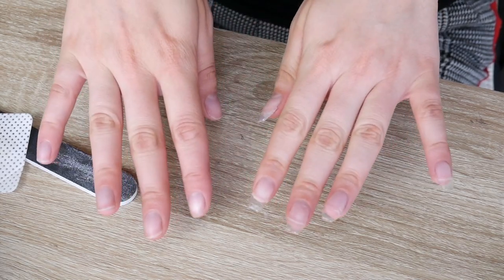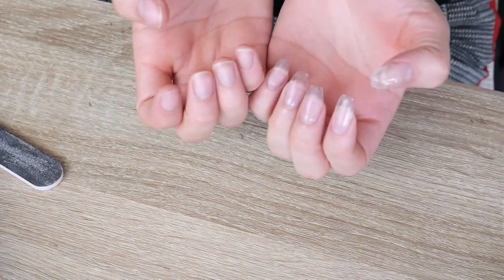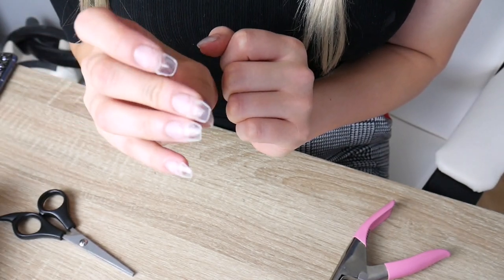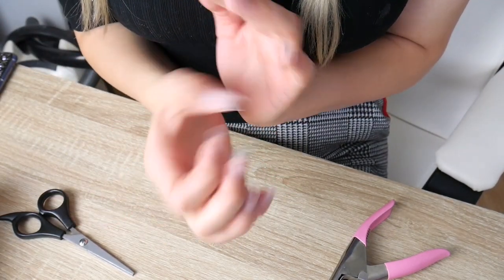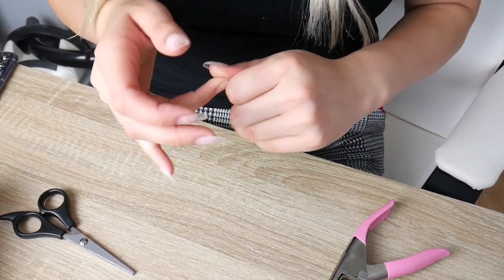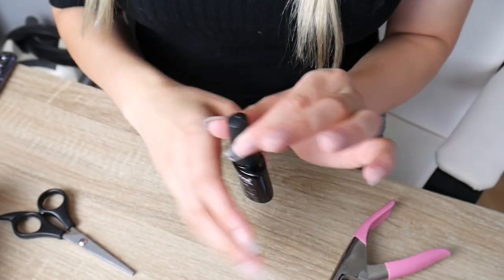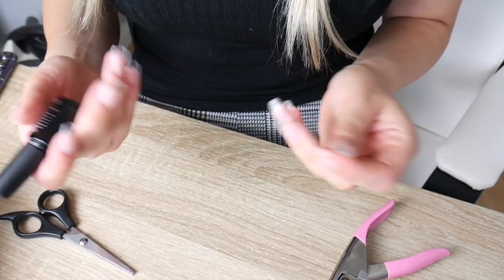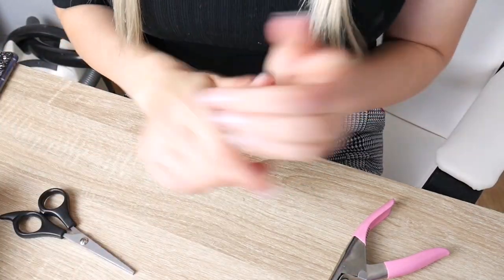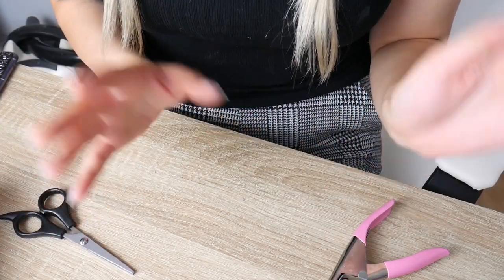I'm now going to struggle with my other hand - I should have done it the other way around first. The tips are on this hand now, I've filed them into the best shape I can. Before I put on the builder gel I'm going to put on a layer of my base coat just to see if these hold up any better. I'll leave a comment in the comments below on whether or not the base coat worked.